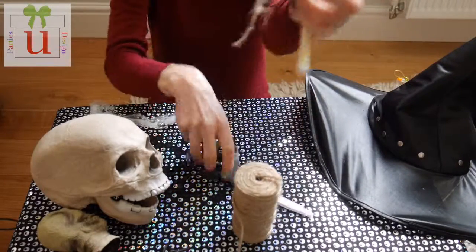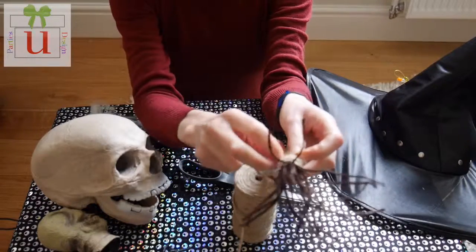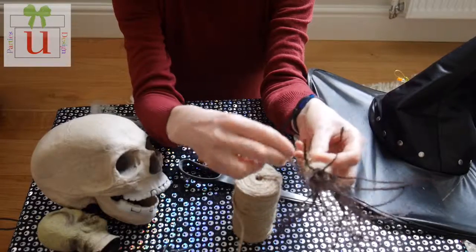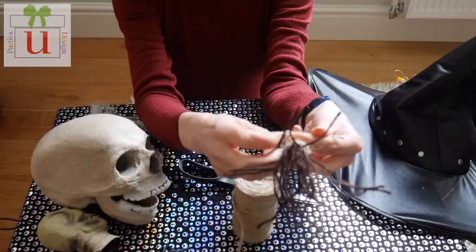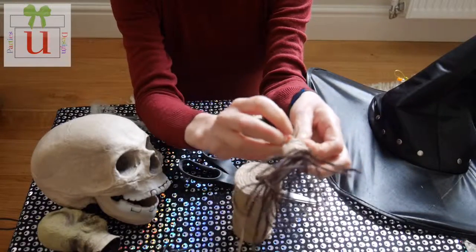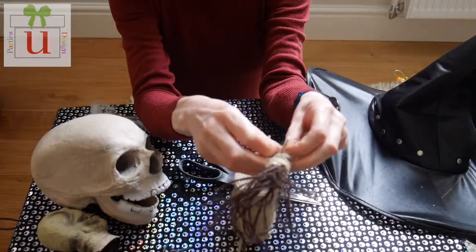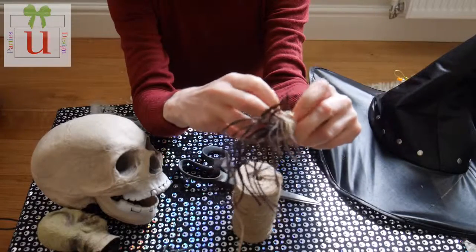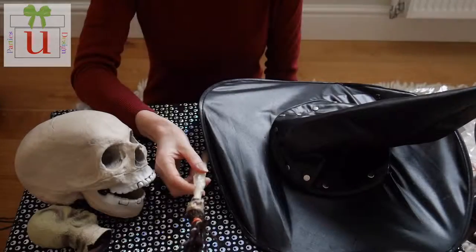When you get to the base, leave enough string to tie a knot. Cut it off at the band, tie the knot, and tuck it underneath the string that's already been wrapped to secure it. Once you're happy with the securing and knotting, cut it off.